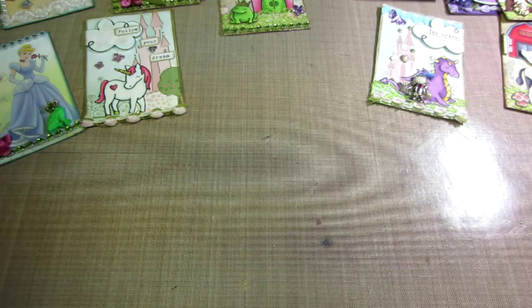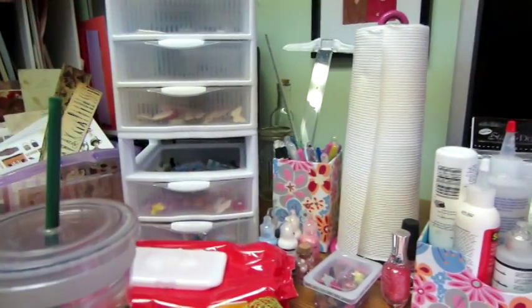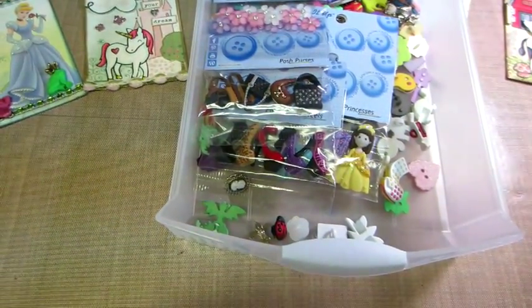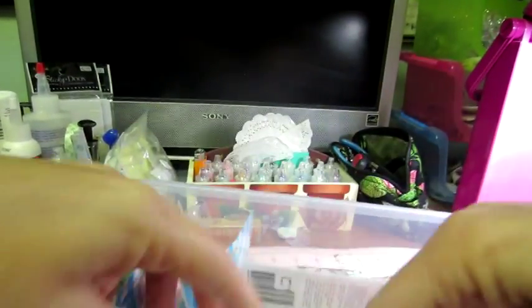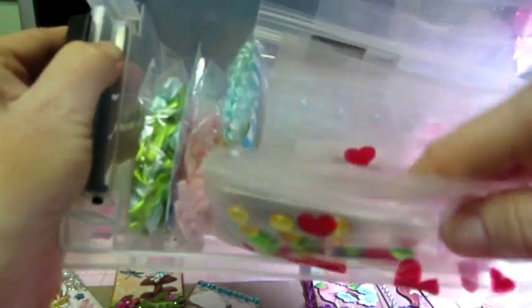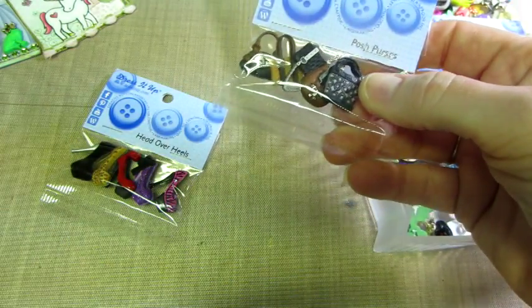I just got some new things — a haul. I got more buttons, and I also stopped at Target and got one of these — actually two stacked on top of each other — three-drawer organizers, because I was keeping all this stuff in little baggies in a big container. It was hard to find things. This is where I put all my buttons now, and I use them a lot.